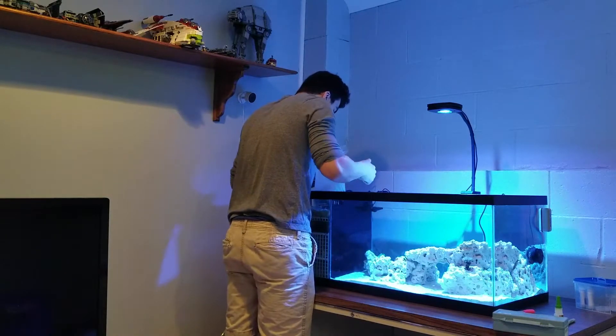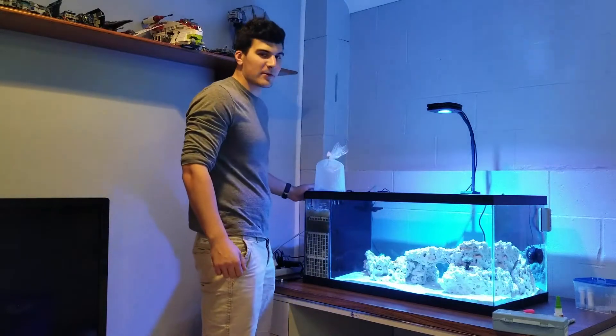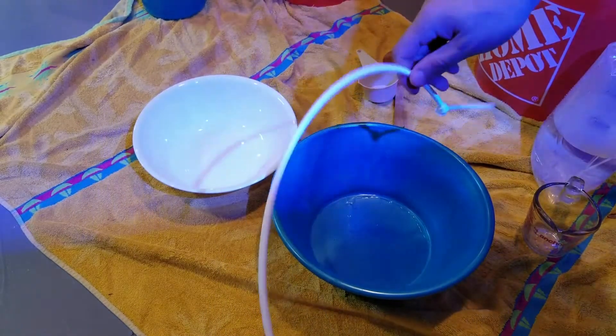So I'm going to float this, get it to temperature, and I'll check back with you when I start to drip acclimate. Alright, so now it's time to set up the drip acclimation.